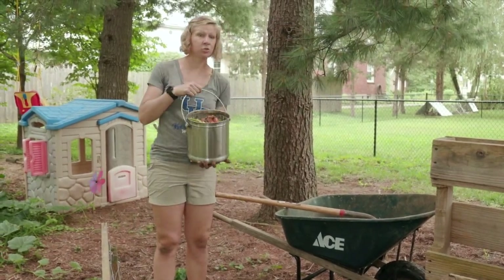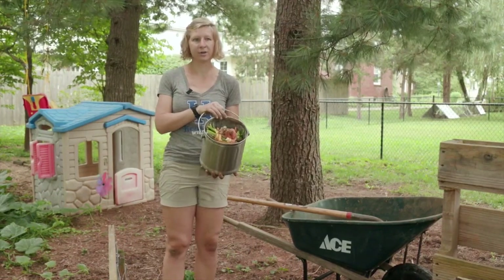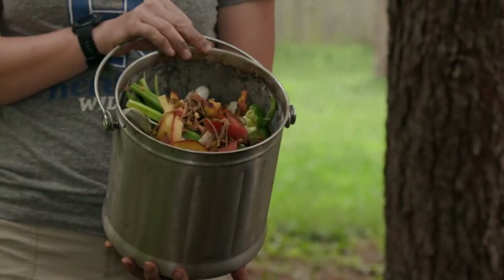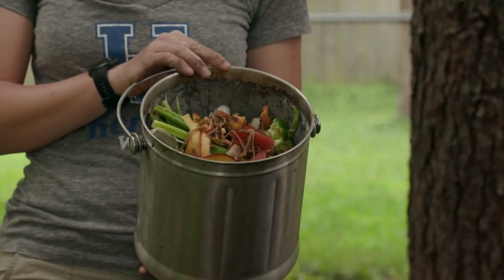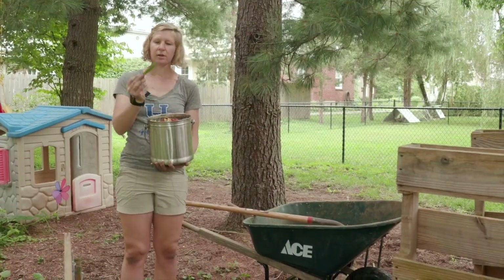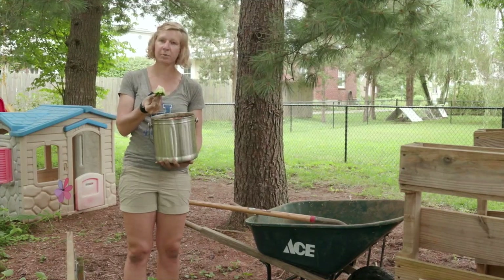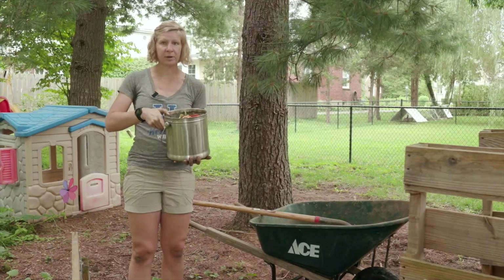I've got here the two key ingredients. The first are your green ingredients — or your recently-alive things, as I like to think of them — and this is just vegetable scraps from my kitchen. I keep this bucket in my kitchen, and when I'm cooking with anything from my garden or the farmers market, any vegetable ends like beet tops, onion leaves, celery, or pepper tops all go in this bucket. When it's full, I bring it out to my compost pile.